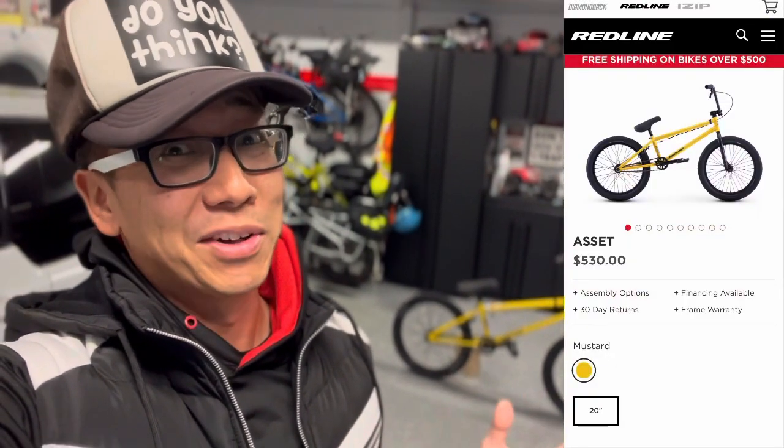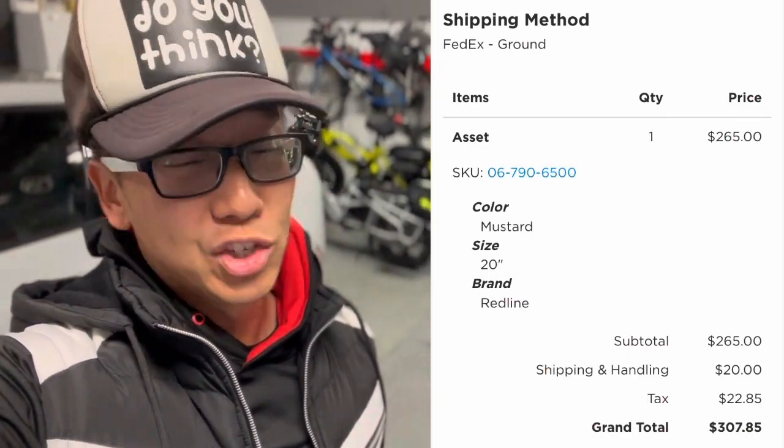This bike has sealed hubs front and rear, a chromoly down tube, and everything else is tensile steel. This is an entry-level bike, not something super high end. I did get it for a pretty good deal — the MSRP was $530, but Redline had a 50% off sale. I bought it shipped to my door, after tax, for $307 — $265 plus shipping and tax.